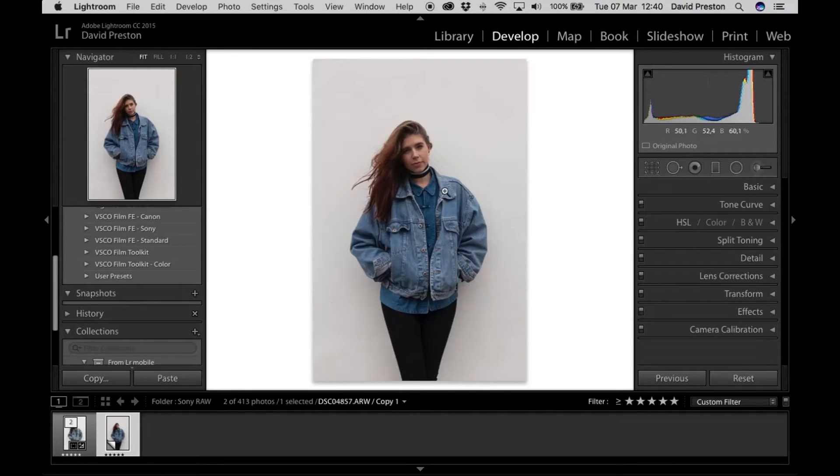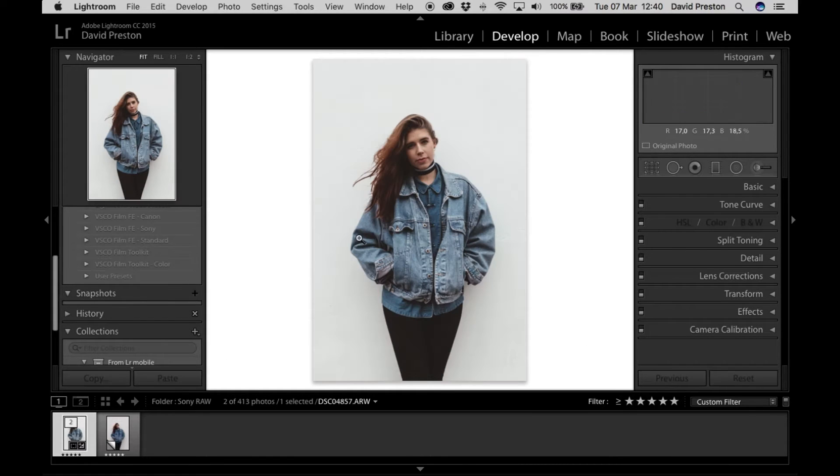I've got my photo up here in Lightroom — this is the completely unedited, straight out of camera version of the photo, and this is the edited version with a nice sort of film vintage look to it. It's just kind of my particular style, it's what I try to achieve when I shoot portrait kind of stuff.